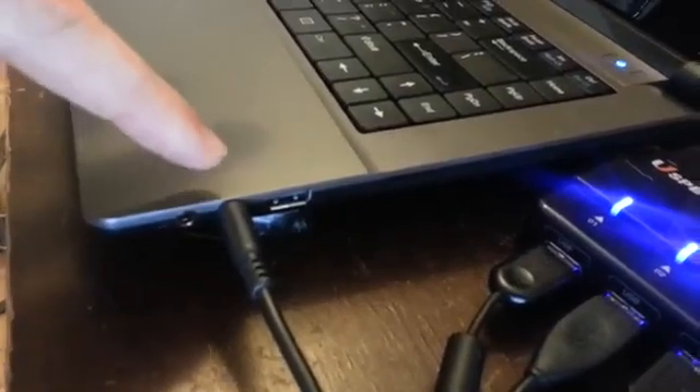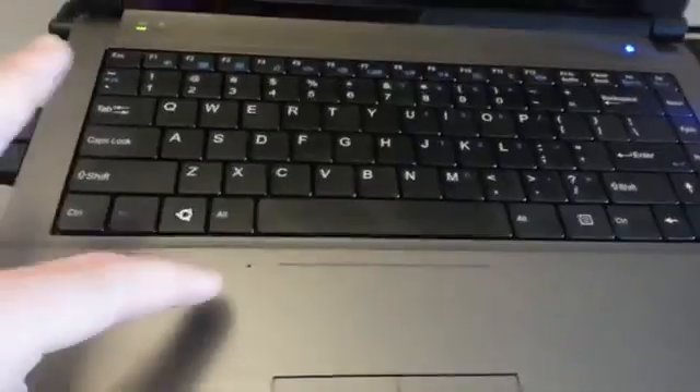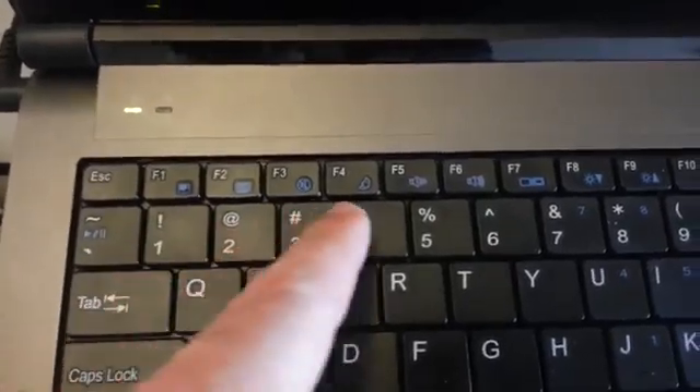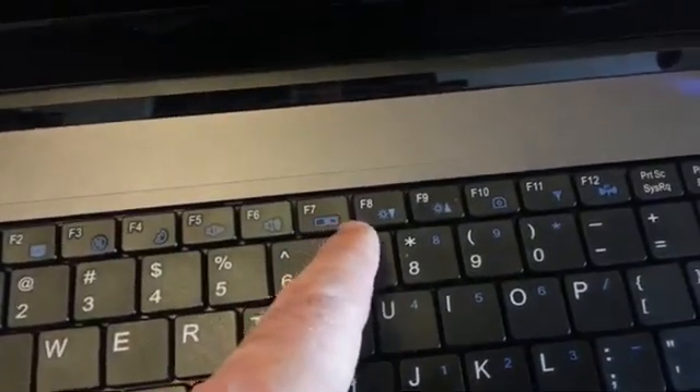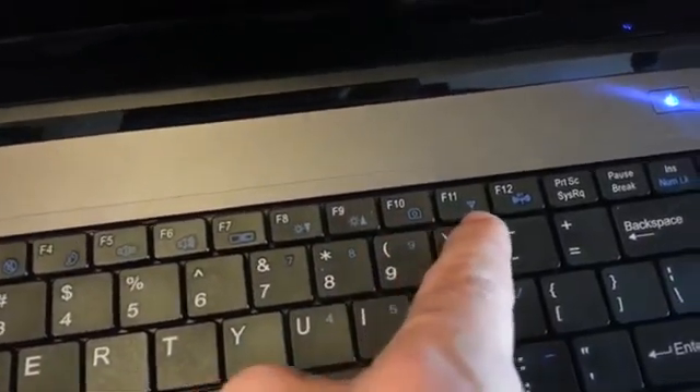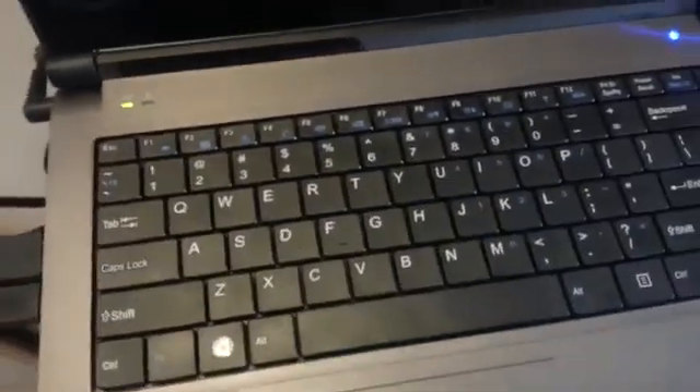Over here you can see this is my hub — that did not come with it, I bought that separately. Then it just has a USB 2.0, and connections for your microphone and headphones. The keyboard is just a regular keyboard — not really the chiclet style, it feels more like a regular flat keyboard. It has a touchpad with left and right mouse buttons. As far as the keyboard function keys, you have sleep, mute, volume, LCD on/off, brightness, screenshot, Wi-Fi and Bluetooth toggle, and play and pause buttons.